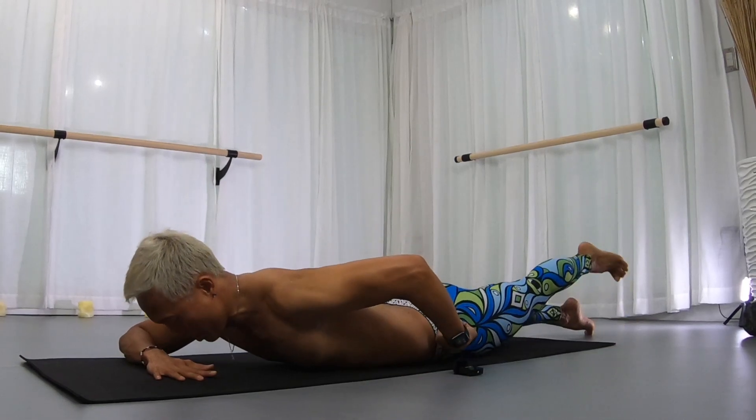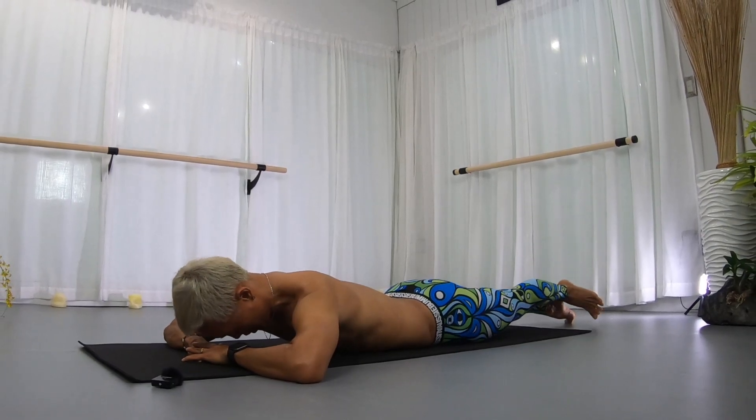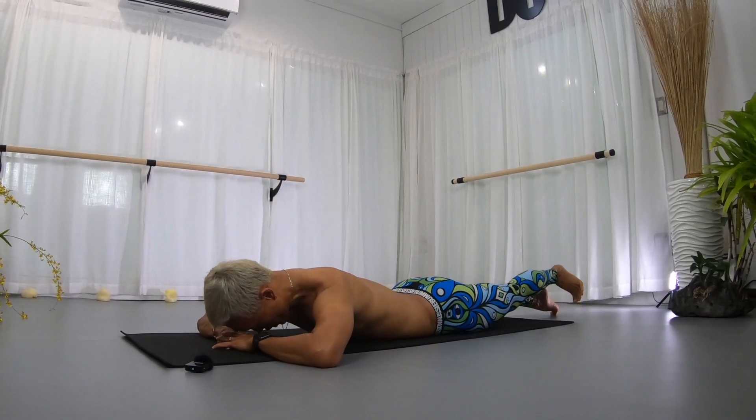Keeping your right hip down — up, up, lift, lift. Three, two more and two, last one, we stay. Hold it.